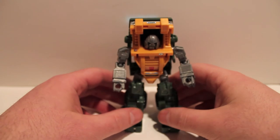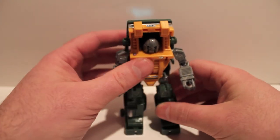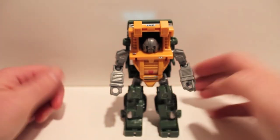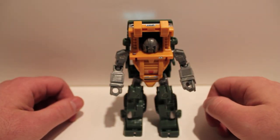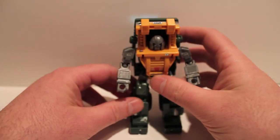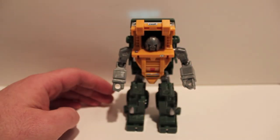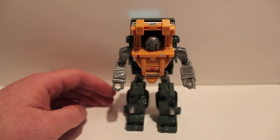I'd say it's about six bucks — head on over to Repro Labels and pick it up, totally worth it. This has been a Transformers review of Repro Labels Classics Brawn.